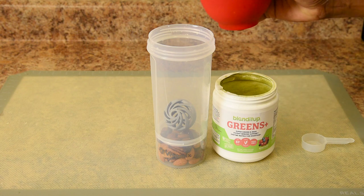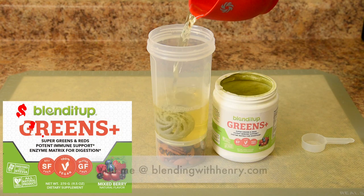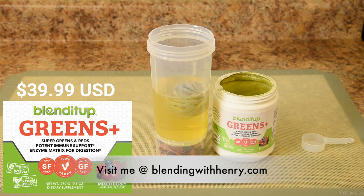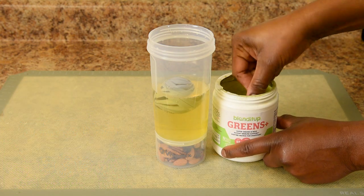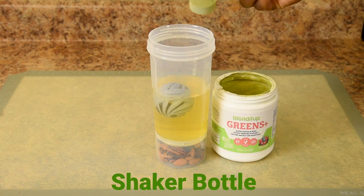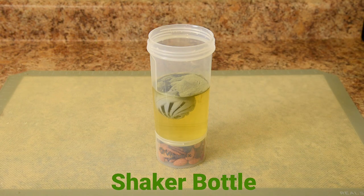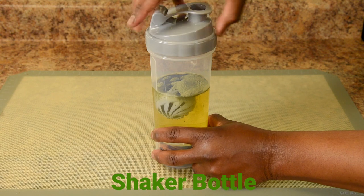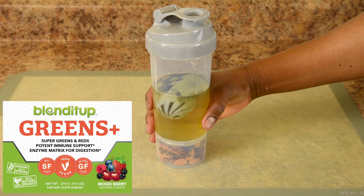Using the new Vitamix shaker bottle, I'm pouring in 12 ounces of apple juice — you can use any type of juice or even water. Now I'm adding one scoop of the Blend It Up Greens Plus. It comes in a small container but you get 35 servings out of it. I'm going to be attaching the lid, and now I'm going to give it a shake.